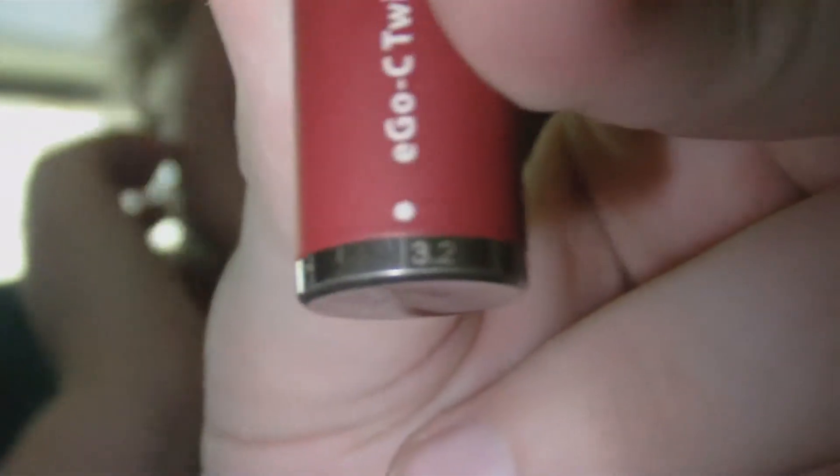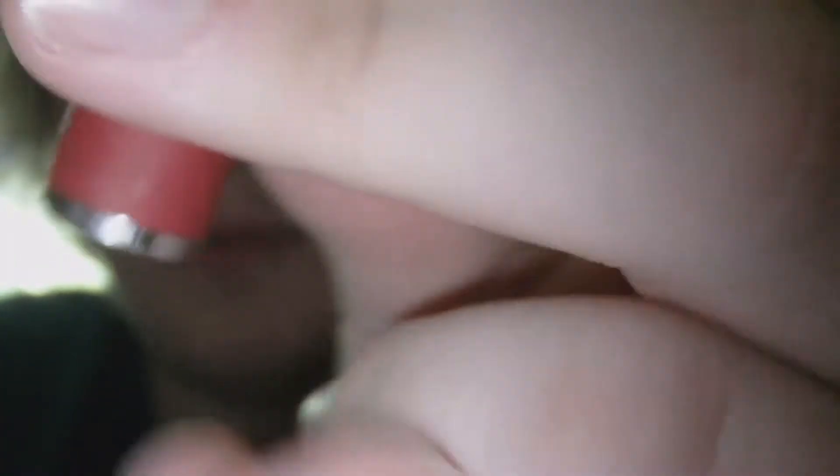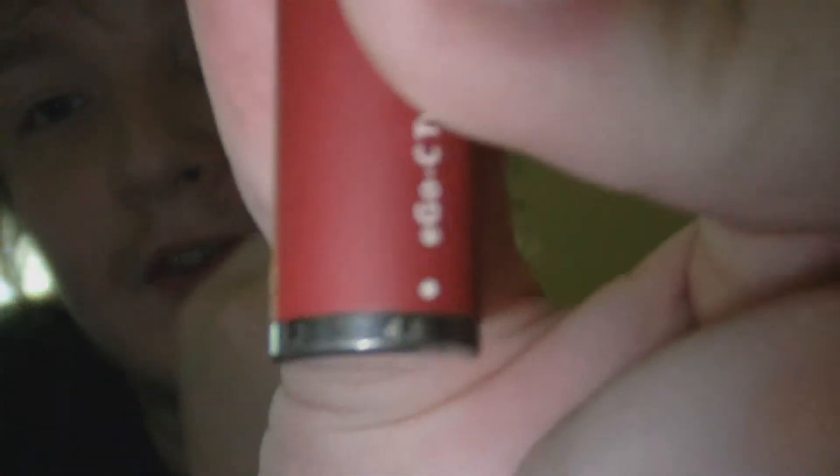The numbers represent the voltage you're dialed to. Right now it's at 3.2, and it goes all the way up to 4.8. With the stuff I have — Tangor T3s, low resistance, about 2.3 ohms — it'll definitely burn at the higher end.